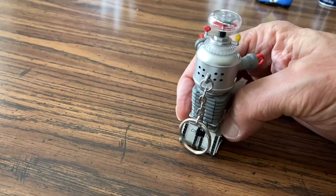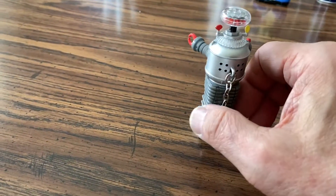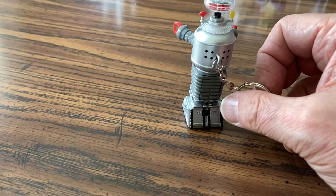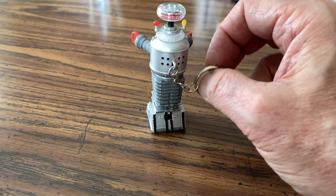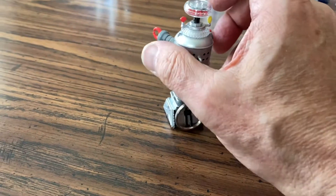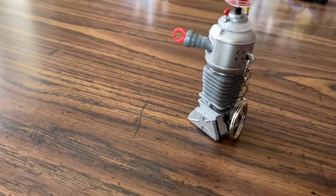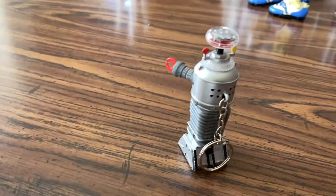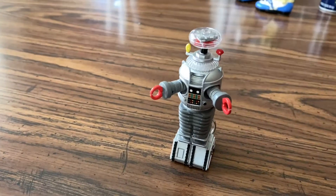Not a bad purchase for $20. You'll need a little nail file to help get the battery door open, and once you get that open you can put the batteries in and it works really good. It's got an on/off switch on the back. There it is — the Lost in Space robot.